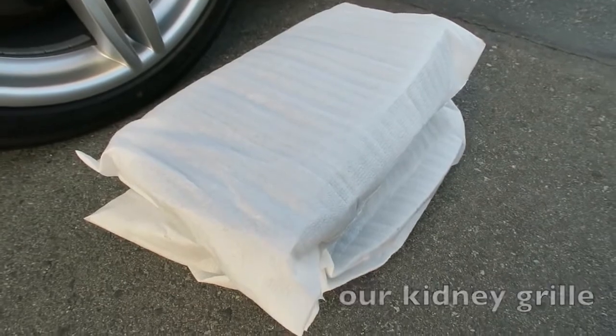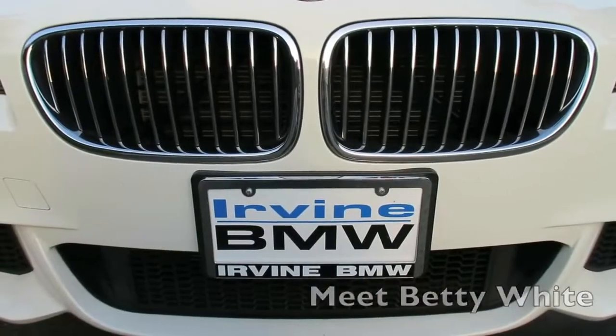The front grille is chrome and of course we would love it to be black. Bear just bought the kidney grilles for his 535 and we will be installing it today. This is a tutorial on how to install your kidney grilles for your BMW 5 series specifically.